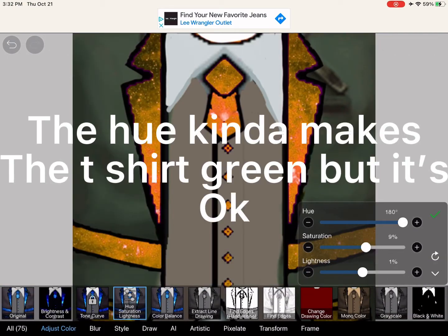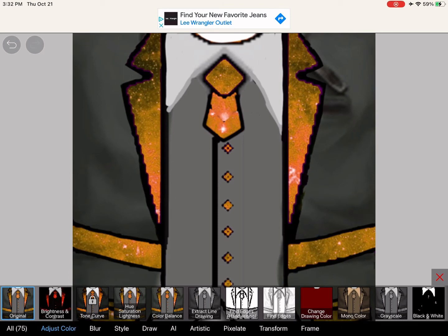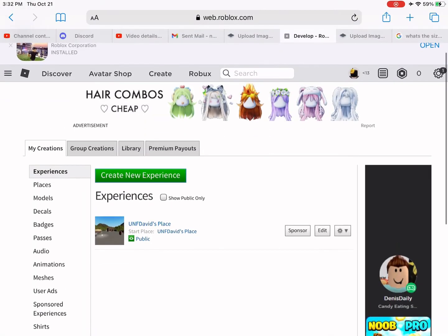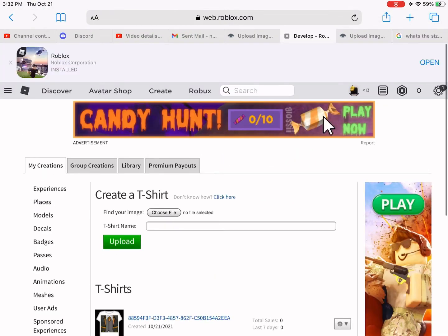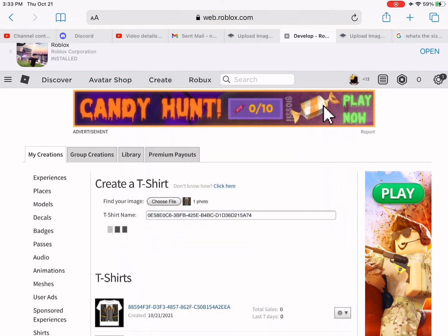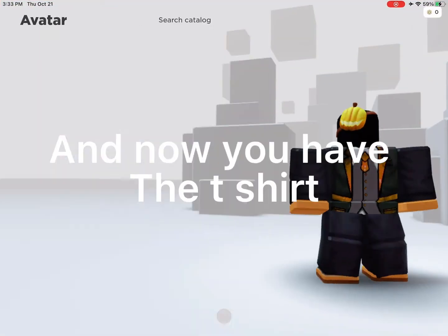The hue kind of makes the t-shirt green, but it's soft. Make sure you have requested desktop mode. And now you have the t-shirt.